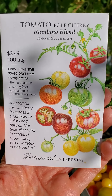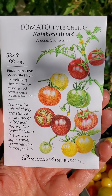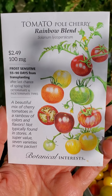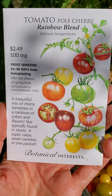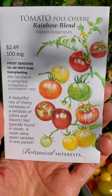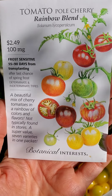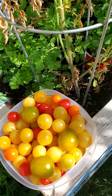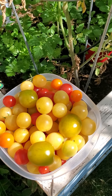All right, just a little review on these seeds that I bought from Sprouts. They're tomato cherry rainbow blend and there's an illustration on the front of the package of the tomatoes. We harvested some yesterday so just want to show you what they look like, and I have two of the varieties that are in this packet here.